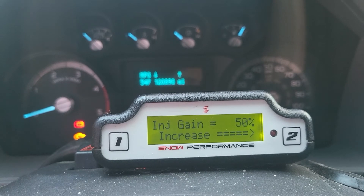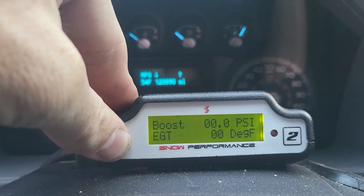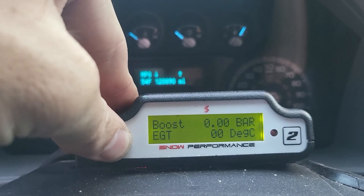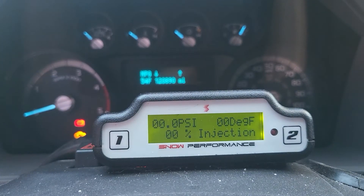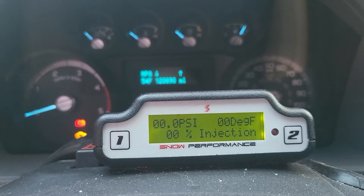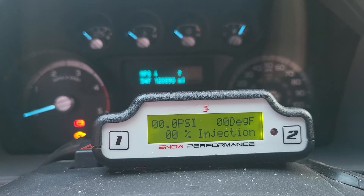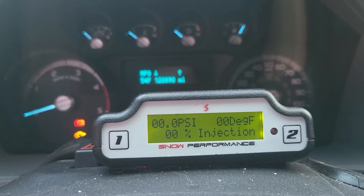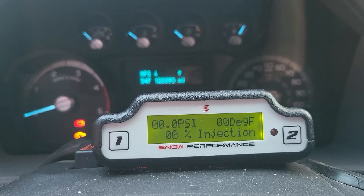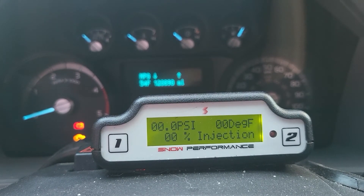I also turned the injector gain way down — you can see it's set to 50. The reason I run 50 is based on that last tow of roughly 10,000 pounds across the country. I have a 200 horsepower tune on this 2015 F-250 6.7L, and that's actually why it wasn't downshifting on its own — it had the power to pull uphill in overdrive — but that's obviously not best for the engine or transmission.